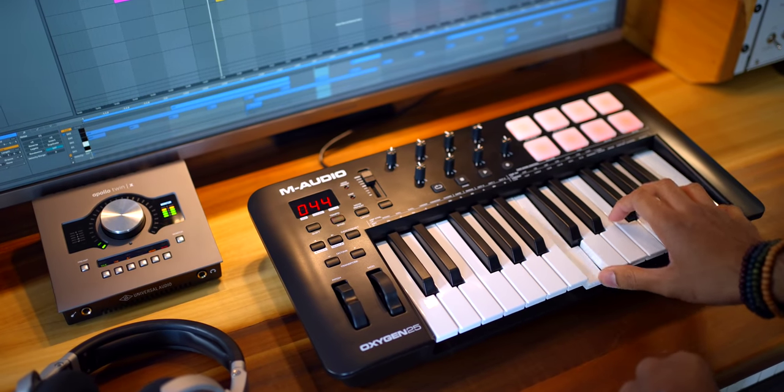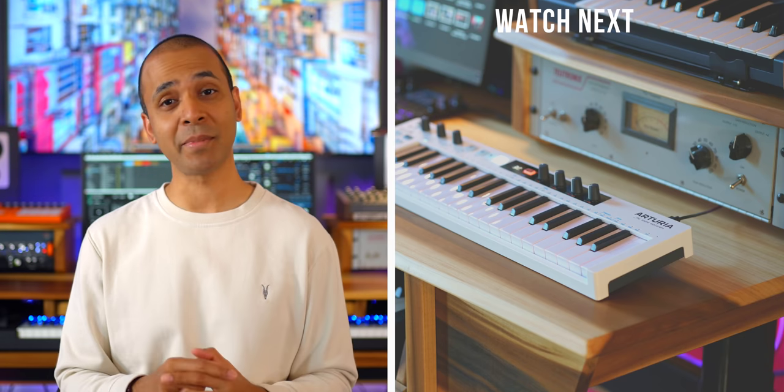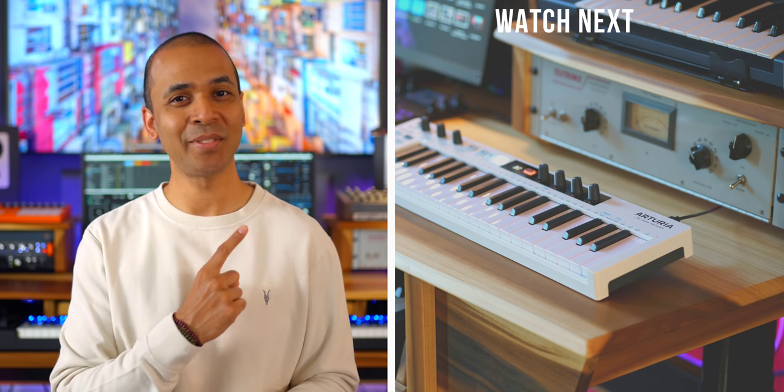If you have any questions about the Oxygen keyboards, leave them in the comments below. Keep making the music you love, and if you want to check out more keyboard reviews on my channel, check out one of these videos next.